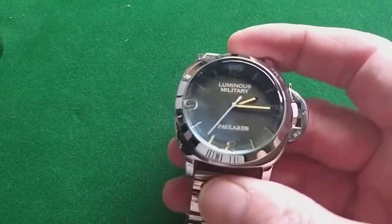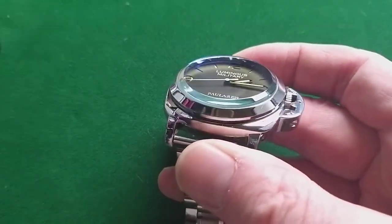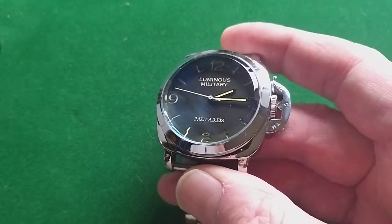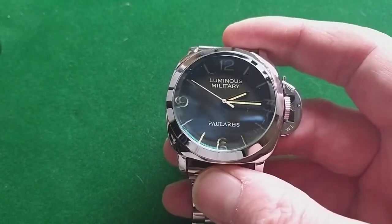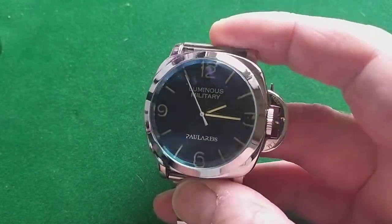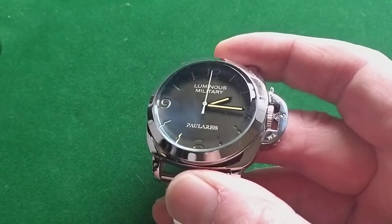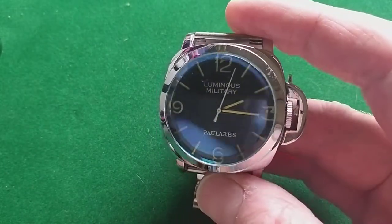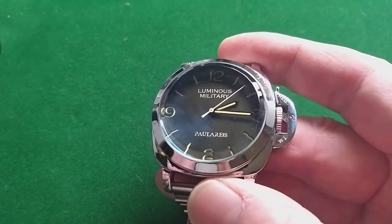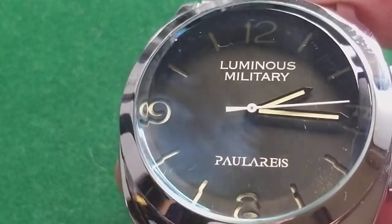That is actually good value for money. As you can see, the crystal is also nice — it's hard glass. But as you can already see, it has issues. And I don't mean the hour marks that look kind of broken up — that's only the way you look at it through the glass. But as you can probably see, I will try to zoom in: the crystal is coated.